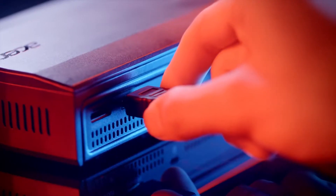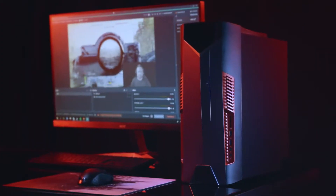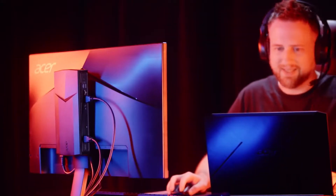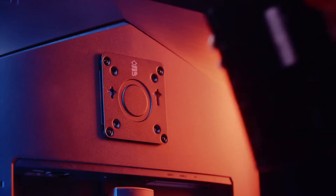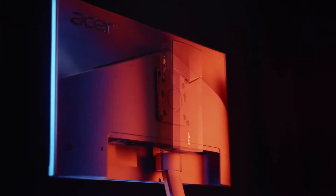With the Nitro Stream, you can just plug in and play. Keep things simple and free up valuable desk space with a single compact device. You don't need another bulky desktop tower. Keep things even tidier by attaching the Nitro Stream to the back of a display with a VESA mount.